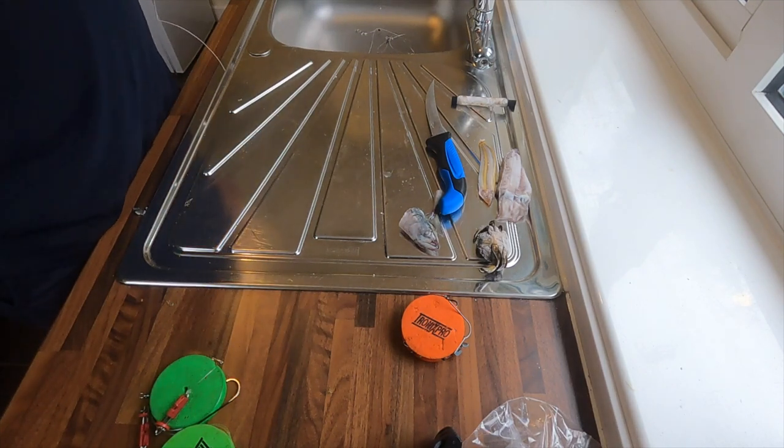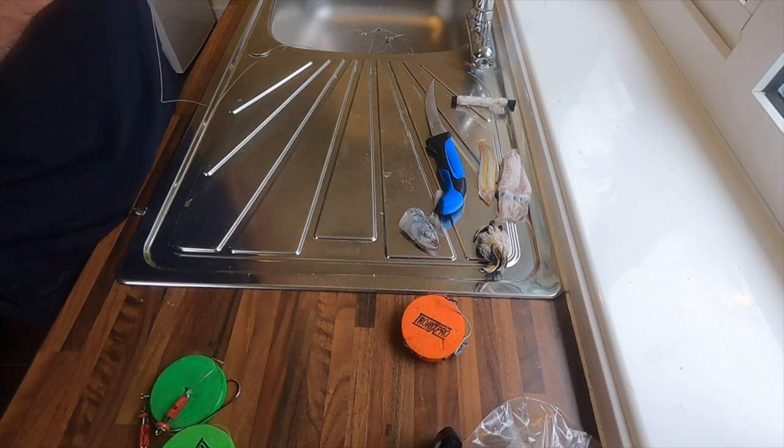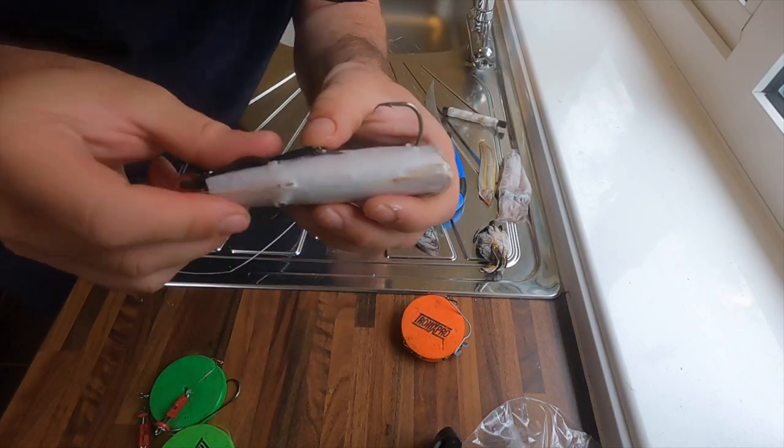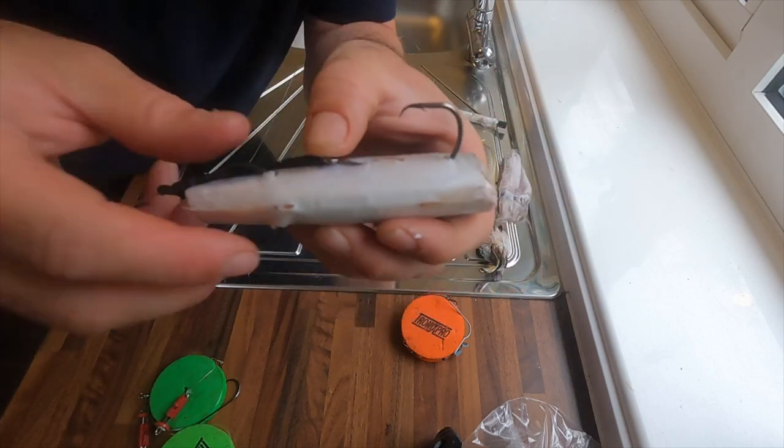You can do them either on the same side or alternate. With wire I do alternate because I'm not bothered whether the fish's teeth get hold of it or not. So one comes out at the bottom end and one at the top end.